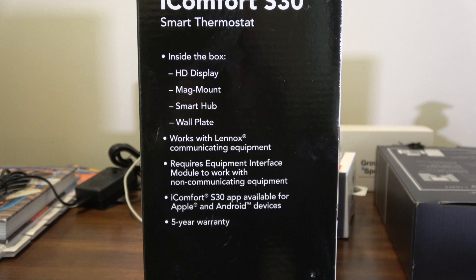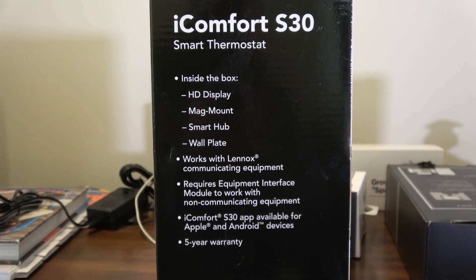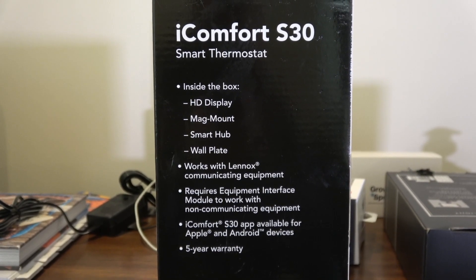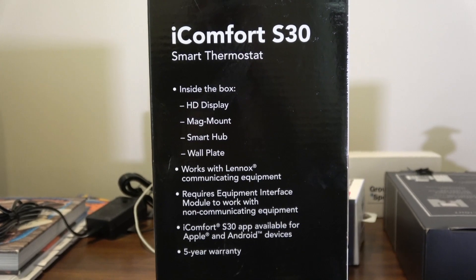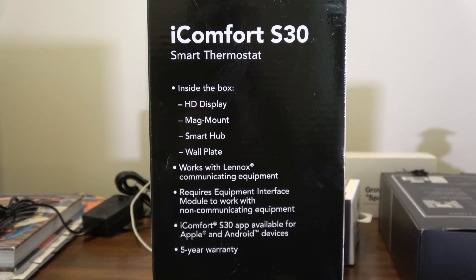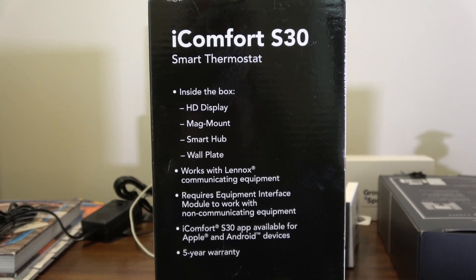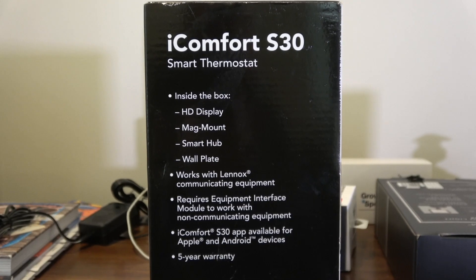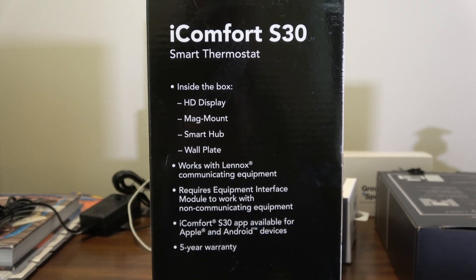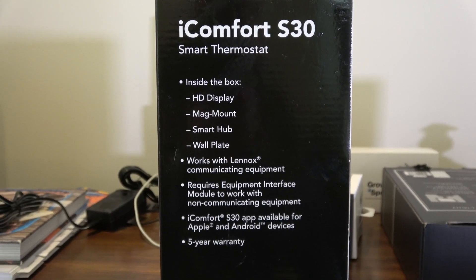It only works with Lennox equipment and I've yet to find an app for it outside of the regular Lennox app. If you're a fan of home automation like myself, having this is not a plus. I did find somebody that wrote an API that exports from it, but it's not hard to set up — it's going to be a little kludgy, meaning it's not going to be exactly plug-and-play.